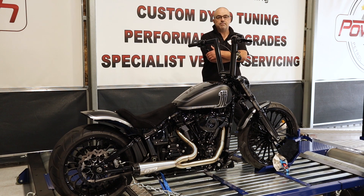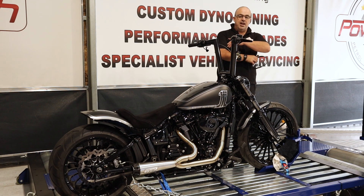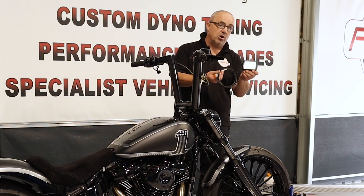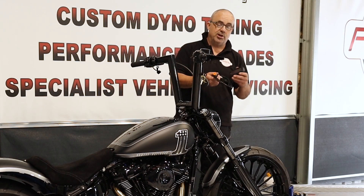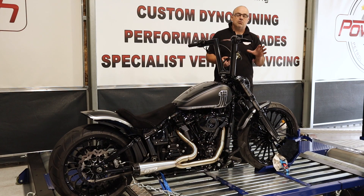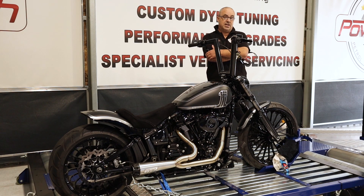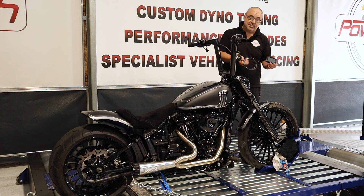This here is just a beautiful piece of gear, fuel injected obviously, which is why we're tuning it, and we're going to custom tune the ECU for the big stroker engine in this thing using a Dynojet Power Vision tuner. We also have the necessary hardware and software knowledge to tune the factory ECU directly without a Power Vision, but in this case this is what we chose to use.